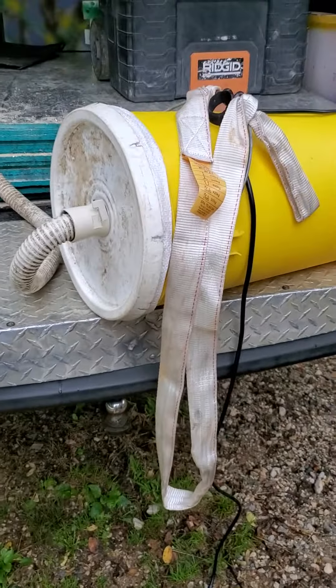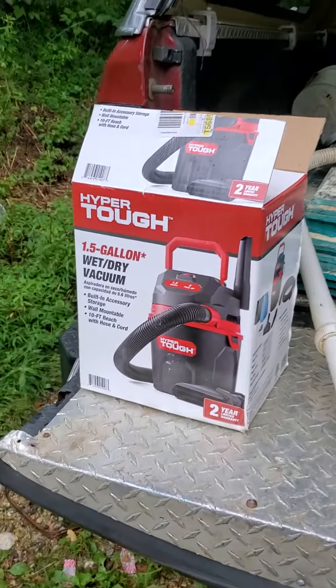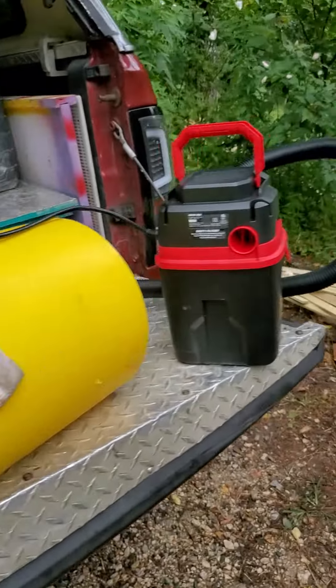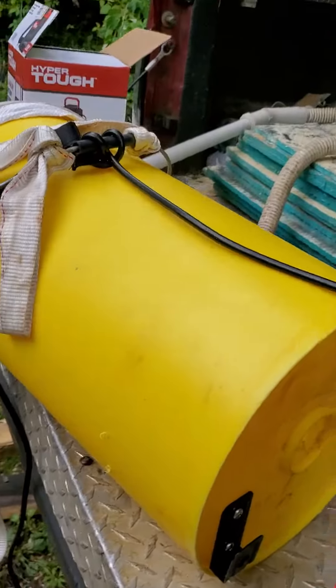Here we have my do-it-yourself BVAC. I've taken a hyper tough one-half gallon two horsepower wet dry vac motor and attached this vacuum to a seven gallon bucket.